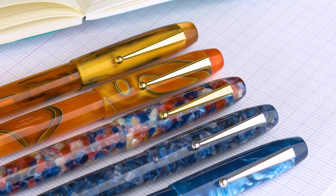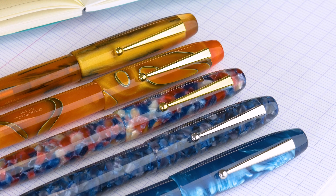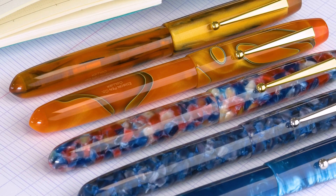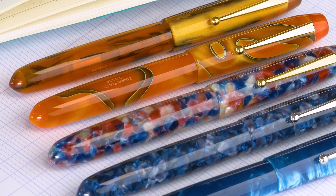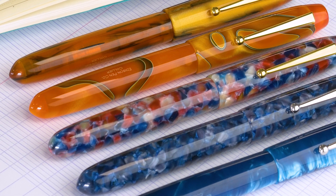It's a gorgeous pen with gorgeous materials. It has a number six Jowo nib in stainless steel, and you can also upgrade to a gold nib — there is an upcharge for that — but they are really pretty pens.